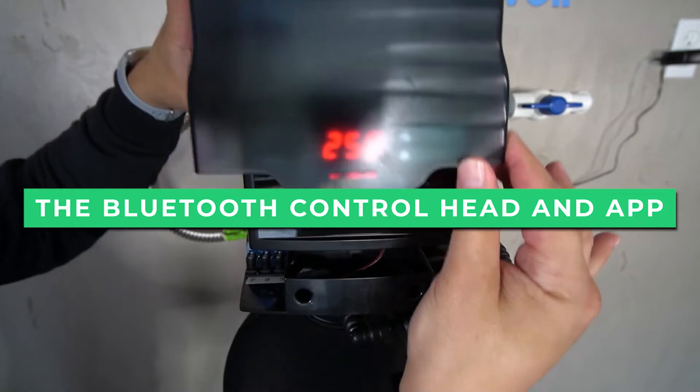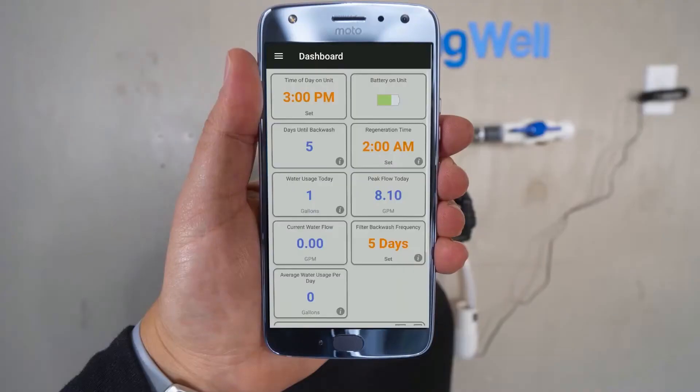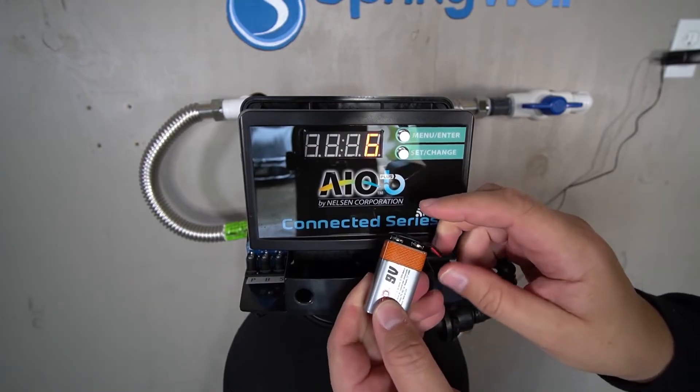When it comes to controlling the system, the Bluetooth control head and app make it easy. The app allows you to monitor the system and make changes from your phone, while the control head lets you make changes at the unit itself.